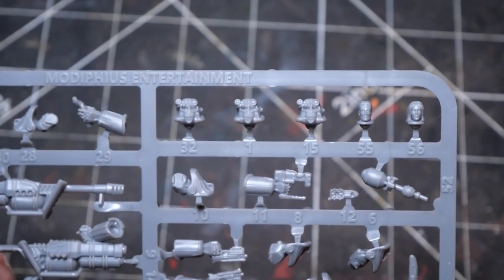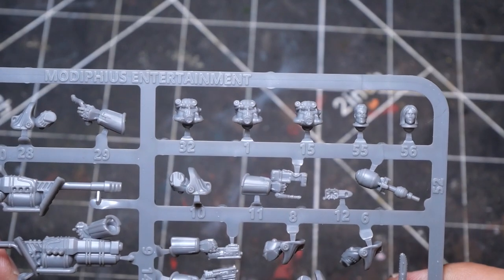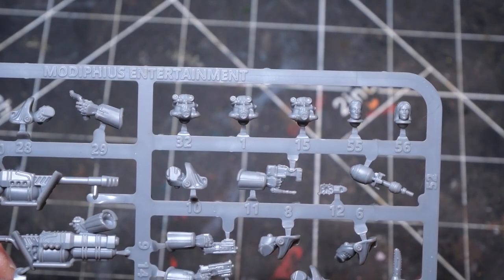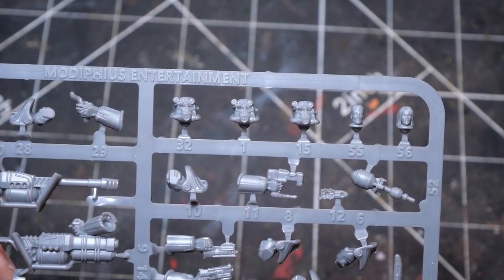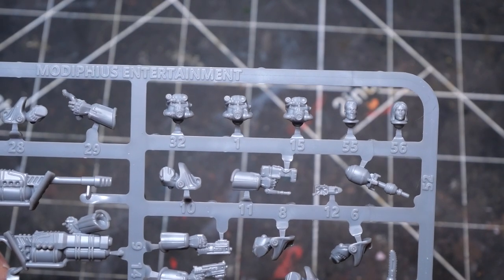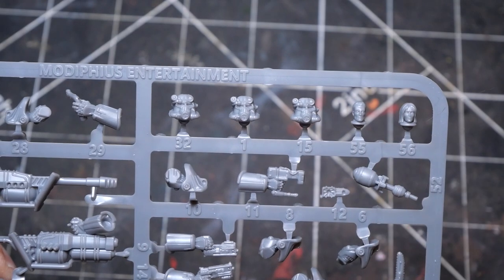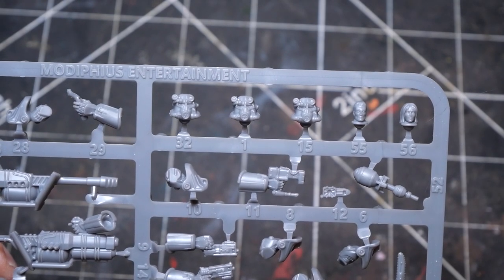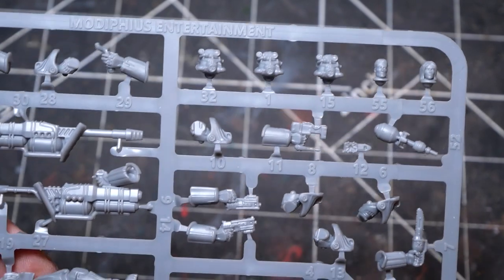On the sprue, it only gives you three helmets and they are identical, which I was a little disappointed about. I was kind of hoping that some of the different mods would be presented in the helmet options, but maybe that's wishful thinking. It does give you two unhelmeted heads — a male and a female head — so you don't have a choice of doing three unhelmeted models, but there's that.